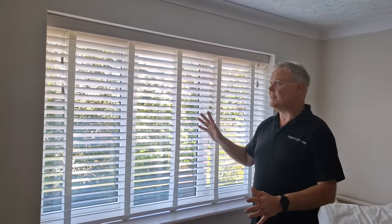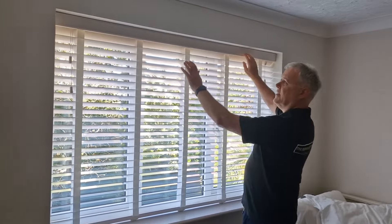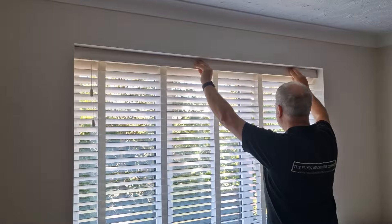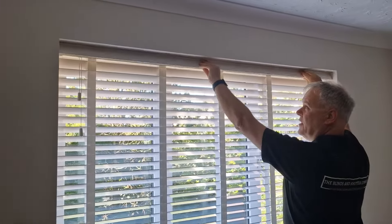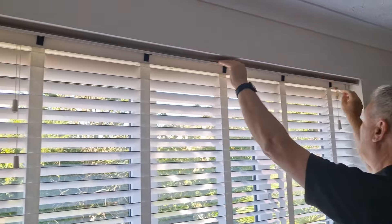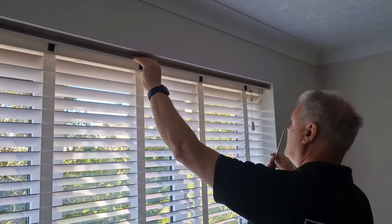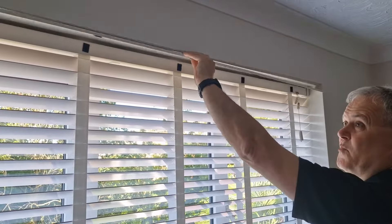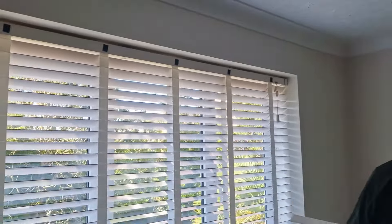This is how you take a Venetian blind down if you're decorating. First thing you want to do is take the valance off — that will be on plastic clips or it will be on Velcro. If you just twist that upwards it will come off the Velcro. If you've got plastic clips, use a flat-headed screwdriver and just pop them off. Take the valance down.